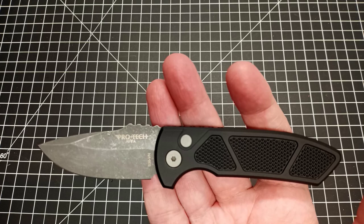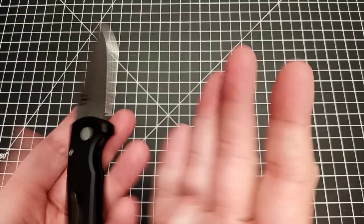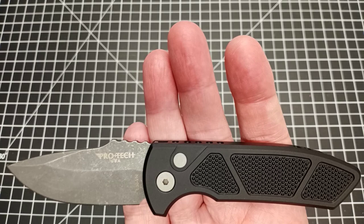Let's take some measurements and take a quick look. On the back you can see it actually has the Les George mark because he's got to get credit — it's a cool design. On the front we have 'Protech USA' and then just above the handle it says S35VN steel.